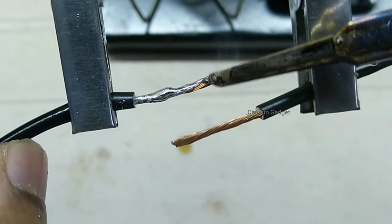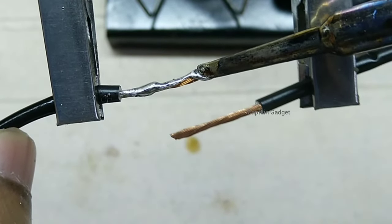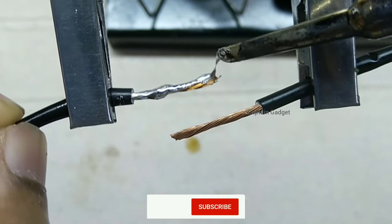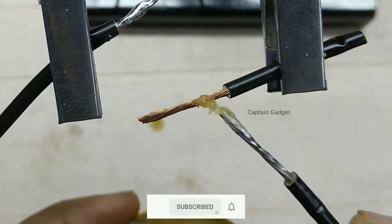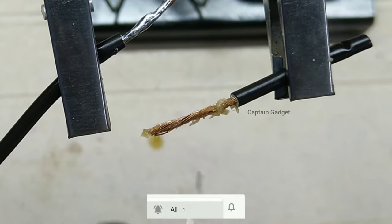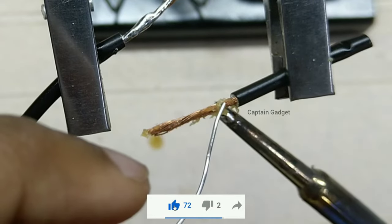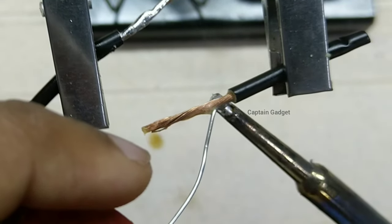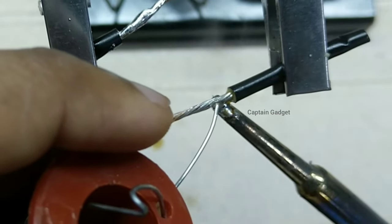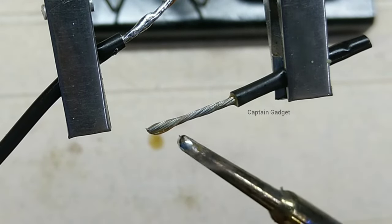You can clearly see the solder is not really sticking into the wires. If we spread it around with the iron, it will stick eventually. Now I am going to add some flux on this wire and see what difference it makes. Add some solder on the iron, place the iron on the wire and add solder. You can clearly see a difference — the solder is flowing into the wire as the flux melts away and the solder bonded with the wire all the way to the end.